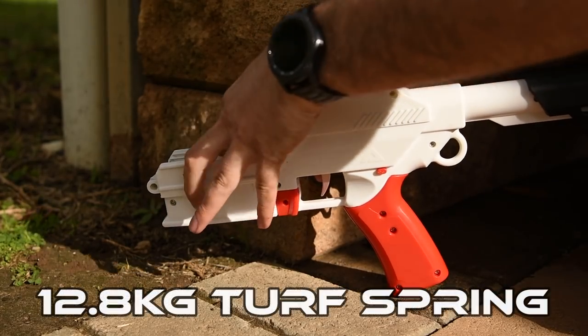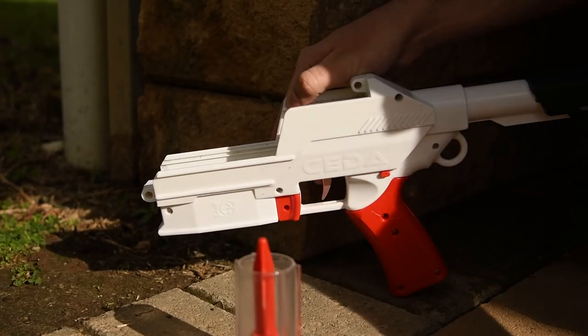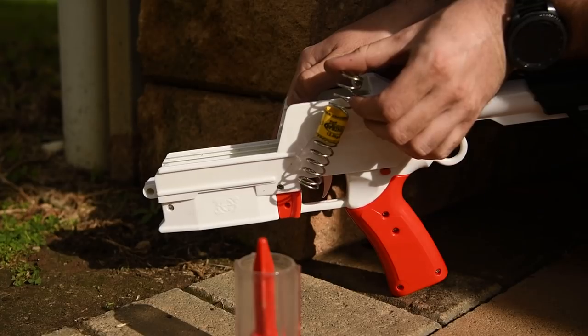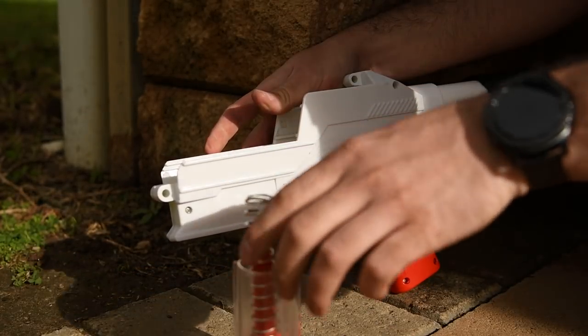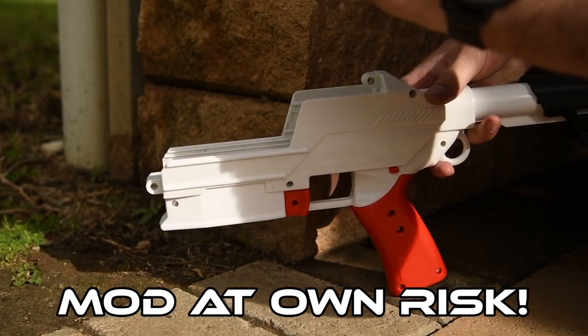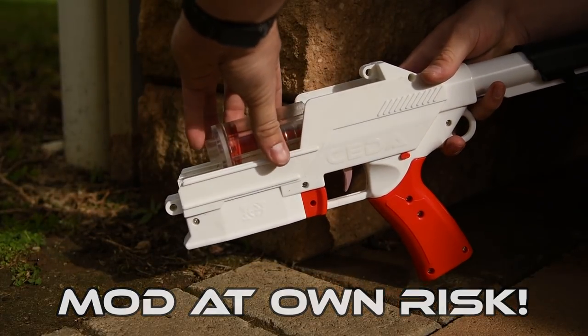I'll be installing a 12.8kg Turf Retaliator spring — this one has a yellow label on it. I believe there's an older green label one which doesn't seem to work, according to some posts I've seen online. Again, I'd like to warn you that using third-party parts will void your warranty, and that includes springs, but Jet have their own springs coming soon.